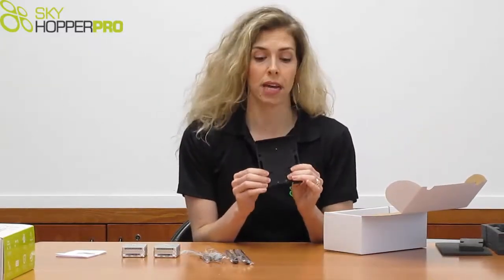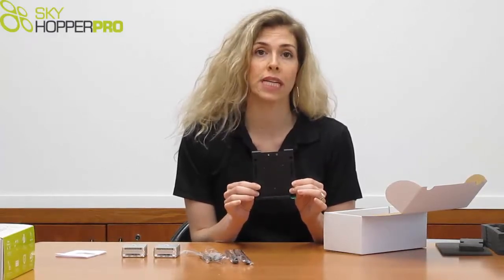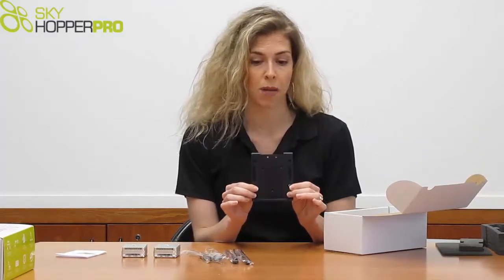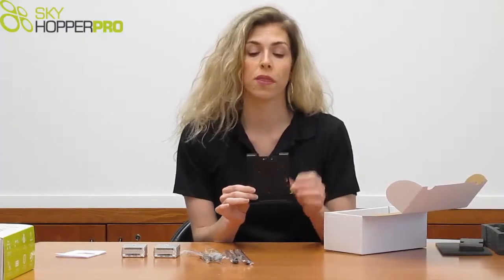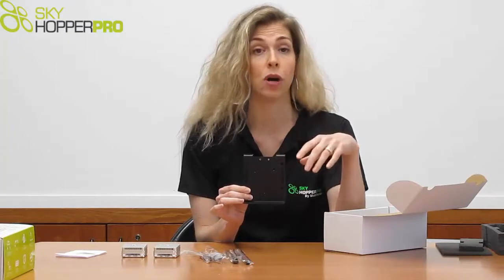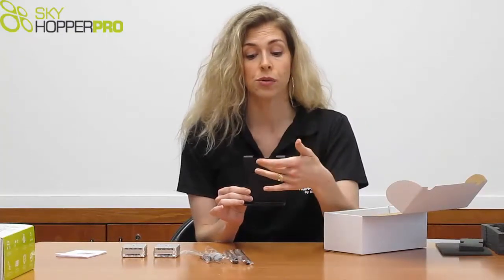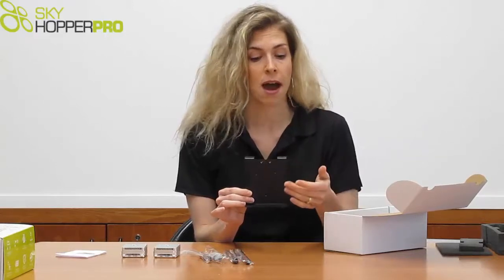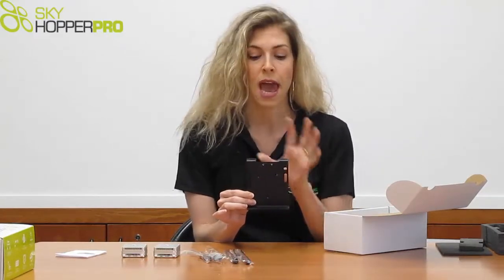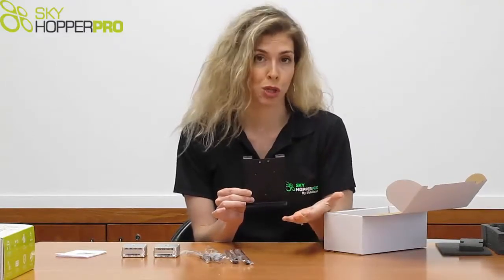We have a bracket mount for the ground unit. It is made to fit a standard tripod. The bracket mount is equipped with all of the necessary holes to properly install your unit — holes for the antennas, to attach a GPS plate, to attach Velcro straps or cable ties to secure the battery, and other attachments to secure the unit itself.